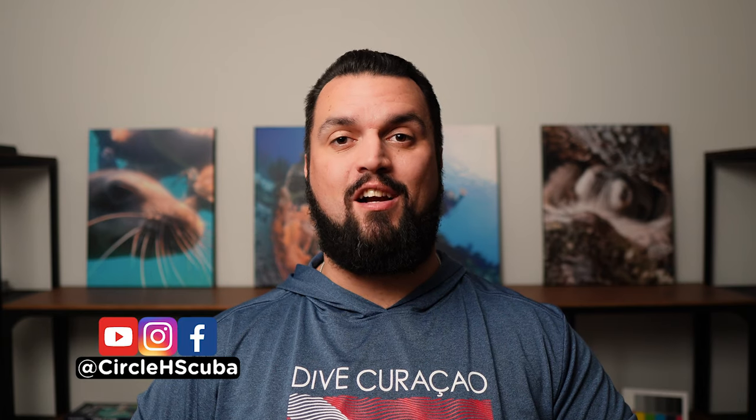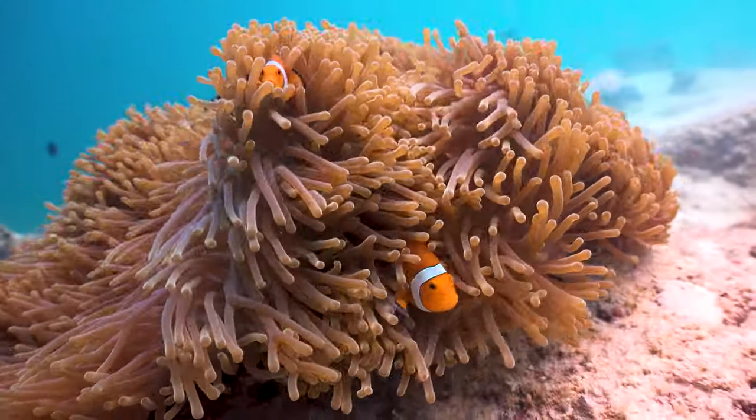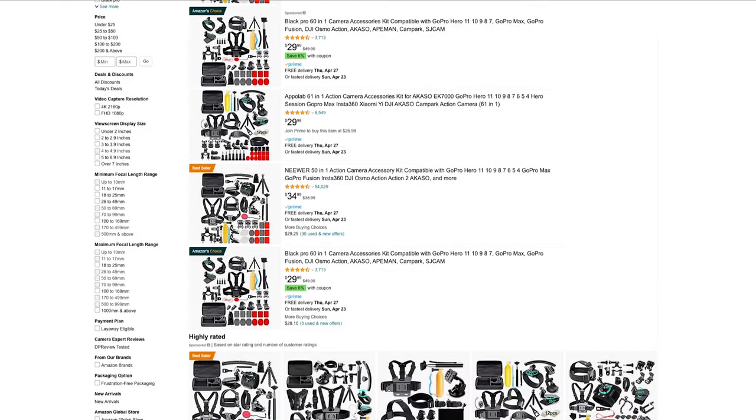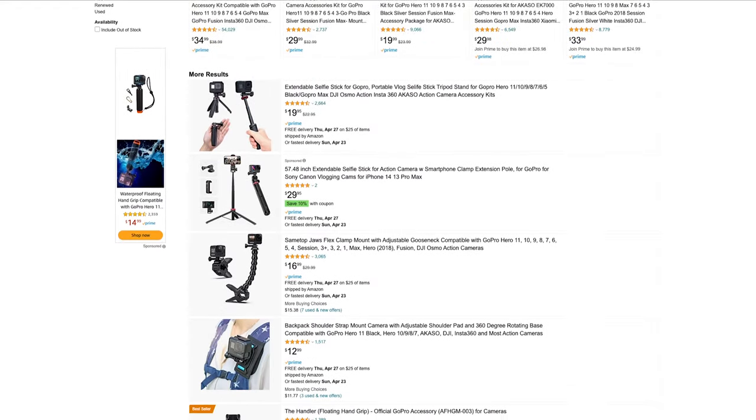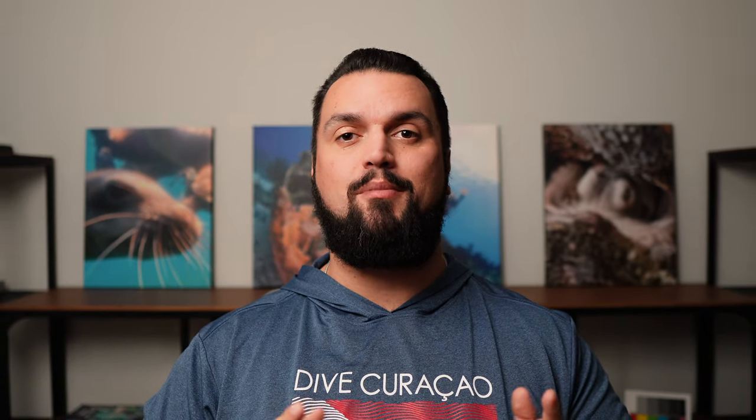I'm Thomas Hughes, a professional scuba instructor and I love to take underwater video and photos. I currently use a GoPro for all of my footage you see on my channel, so I personally understand how overwhelming it can be when you go to Amazon, type in GoPro accessories and just see pages upon pages of items without really knowing where to start. But don't worry, I've gone through the process for you and these are some of the essentials you're going to want to pick up before your next snorkeling trip.